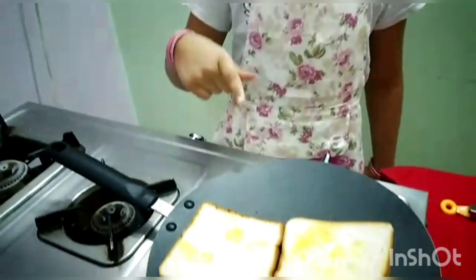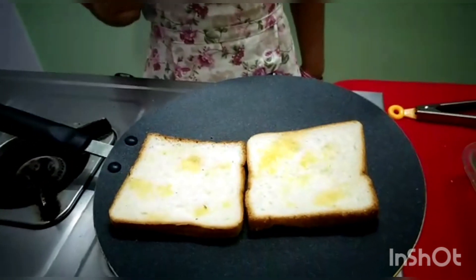Now prepare the sandwich. The pan is heated. Apply the ghee and roast the bread until it's golden brown.